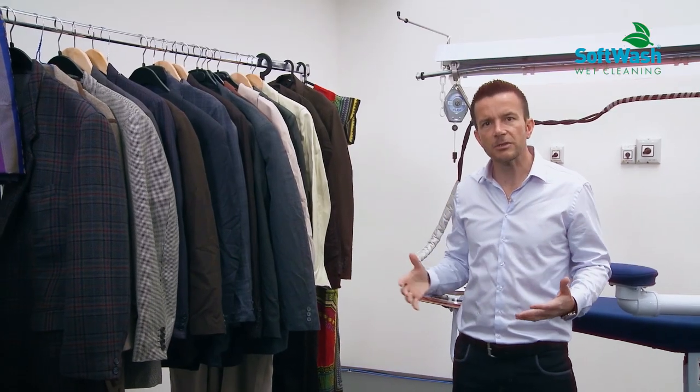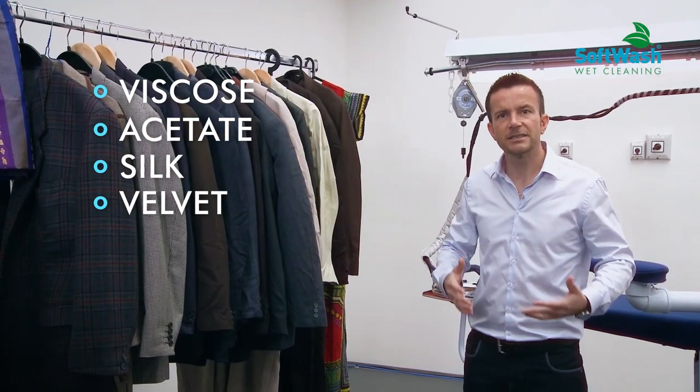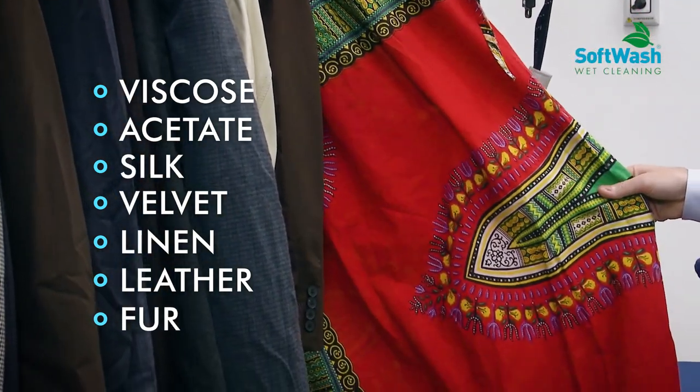We can also clean garments with viscose, acetate, silk, velvet, and linen. We can even clean very delicate fibers with color bleeding issues.